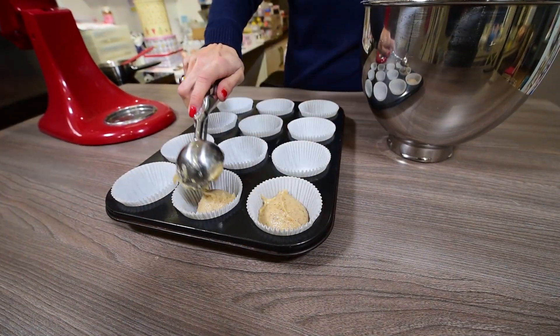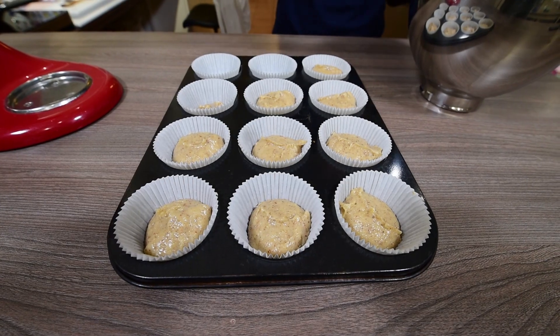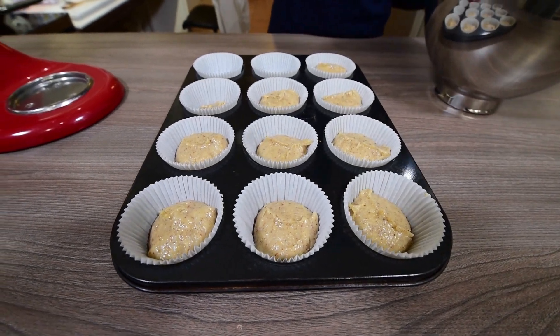Divide the dough between 12 cupcake cases, filling them halfway. Now bake them at 180ºC or 372ºF for about 20 minutes, or until they get light brown.